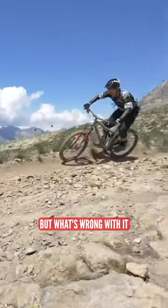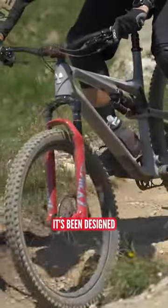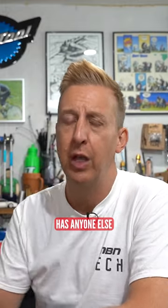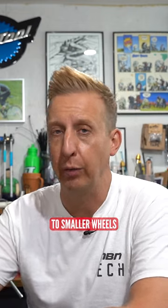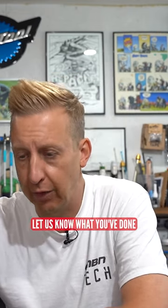Yes, you can do it, but what's wrong with it with the 29-inch front wheel? Surely that's beneficial — it's been designed with that in mind. Just be careful you don't ruin your bike. Has anyone else taken a mullet-style bike or even a 29-inch bike and converted it to smaller wheels, and how have you got on? Share the love down there, let us know what you've done.